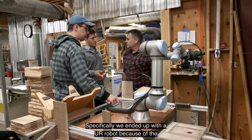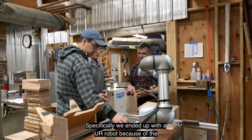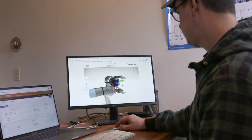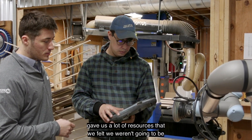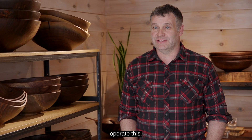No one here at Andrew Pierce had any experience with robotics. We ended up with UR Robots because of the non-proprietary software and the online teaching and learning through UR Academy. Our local provider, Access New England, gave us a lot of resources so we felt we weren't going to be left out in the cold not knowing how to operate this.